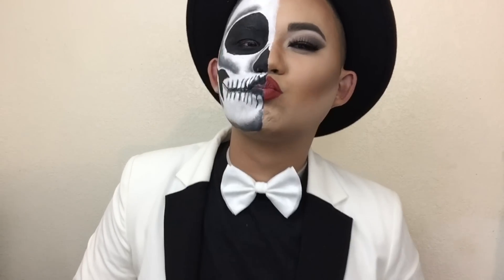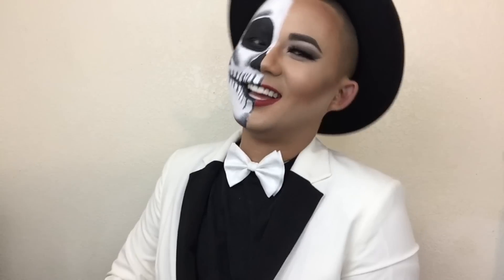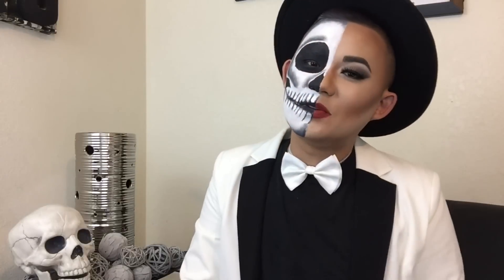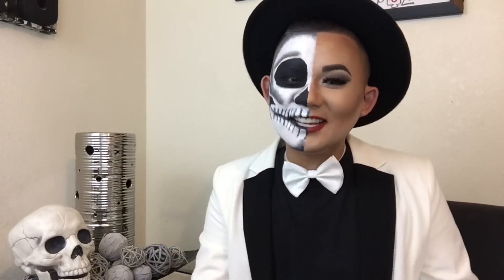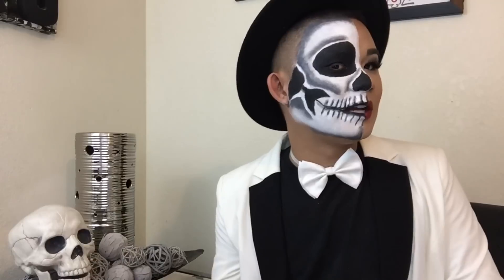That completes the look. I hope you folks liked this video. Like I said, this is my first Halloween video so be nice in the comment section — I'm not a theatrical makeup artist; this is something I just have fun and play with. But if you like this video, please make sure to give it a big thumbs up, click subscribe, and stick around for more videos. Until next time, bye.